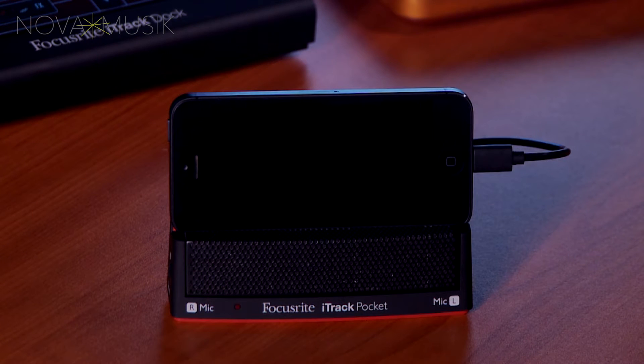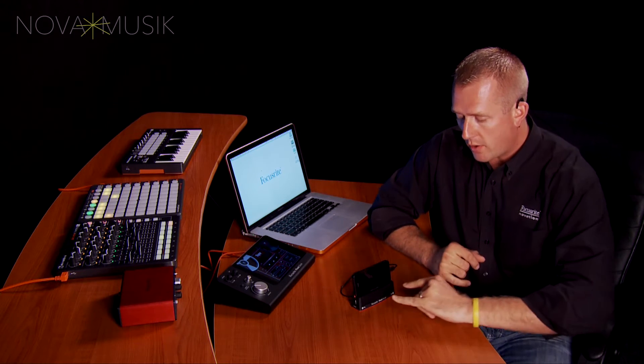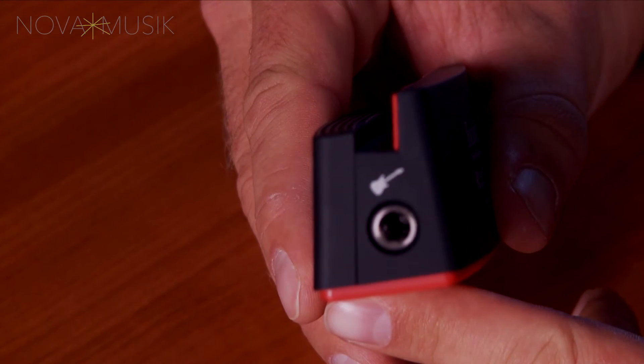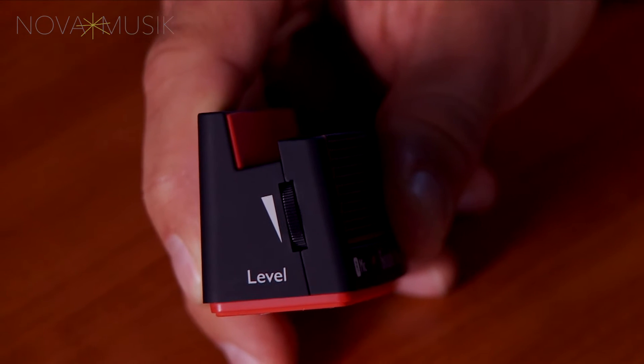The iTrack Pocket is a great way to get high quality audio into your iPhone. It works with the iPhone 5, the iPhone 5S, the iPhone 6, and the 6 Plus. Built into the iTrack Pocket, you have a stereo pair of microphones on the front, an instrument input on the side, as well as level control on the opposite side.